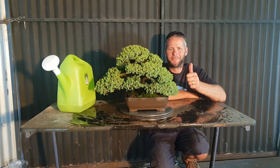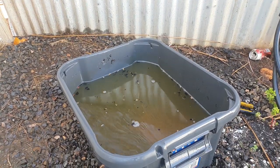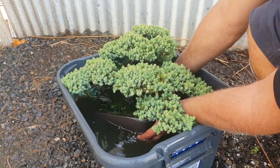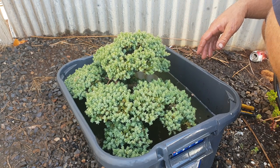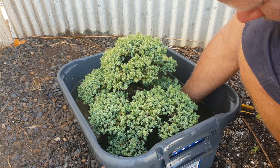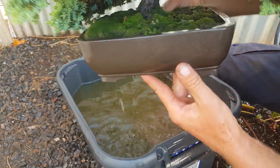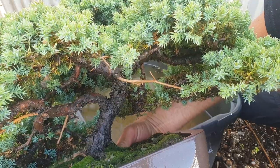Okay, so this is the last final method — just get a bucket of water and dunk the pot until it's under water. Wait until all the air bubbles have come out, or just leave it for a minute — one minute will be fine. Then pull it out. You can see it drains from the drainage holes and it's well and truly wet. Cheers for watching and I'll catch you next time!